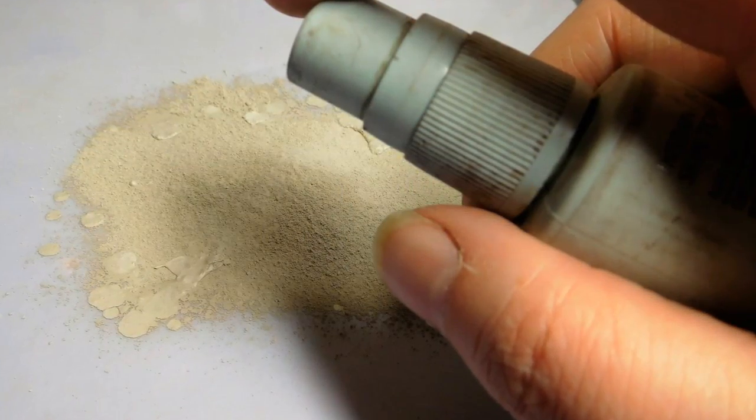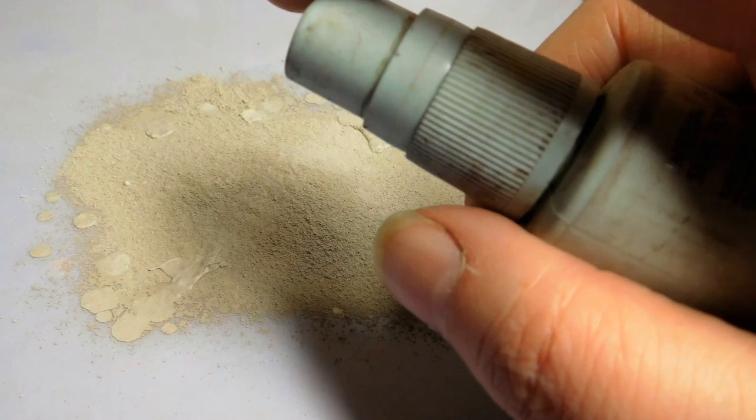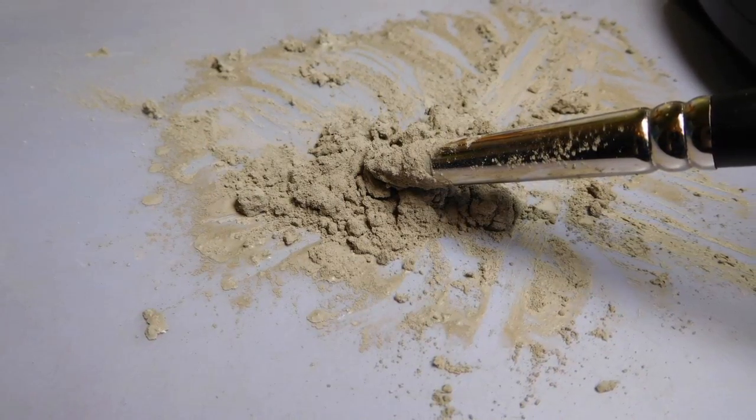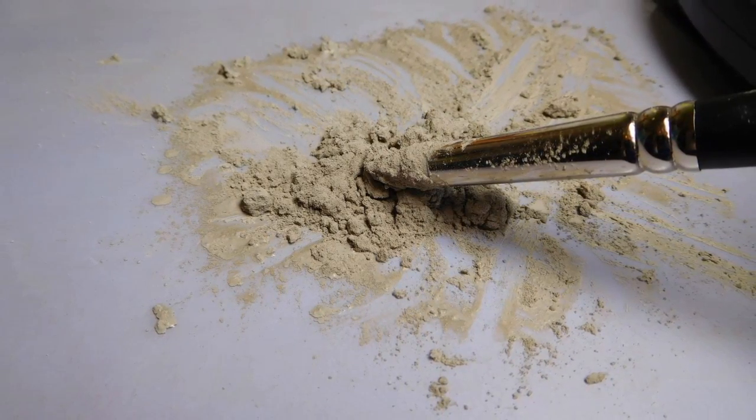Use a spray bottle to add water, as it's an easy way to control how much you add at a time. Use the rubber clay shaping tool or a palette knife to mix the water into the clay.